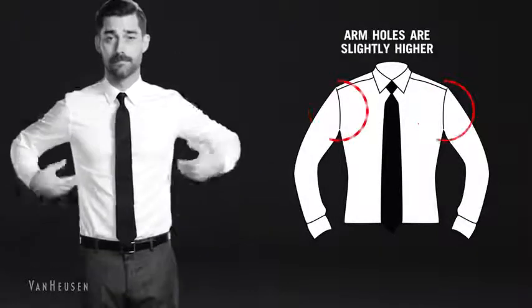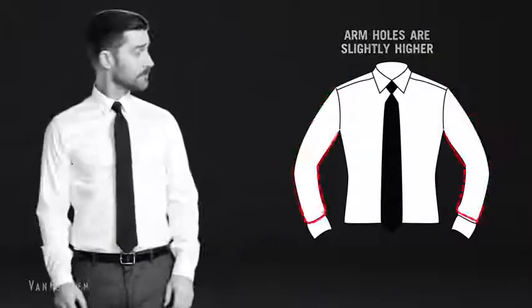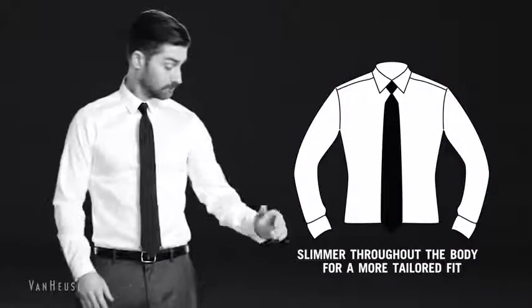The arm holes are slightly higher on this cut, while the sleeves are narrower. It's slimmer throughout the body for a more tailored fit.